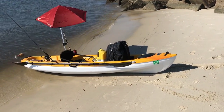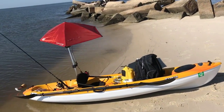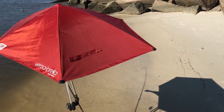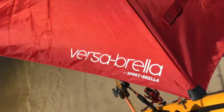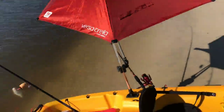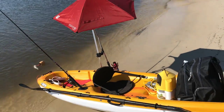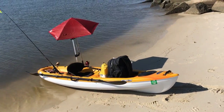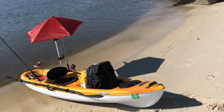Today's quick review is going to be on this Versa umbrella — it's a UV sun protection umbrella. It has a UPF protection of 50 plus. This thing will protect you from the sun if you're kayaking, at a sports event, or just want to get away from the sun.